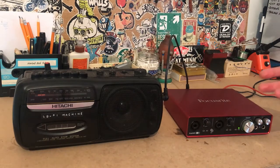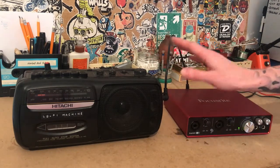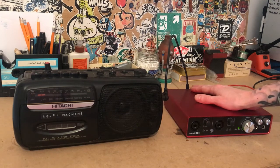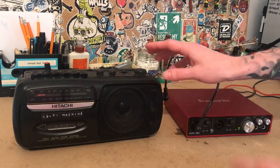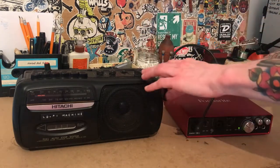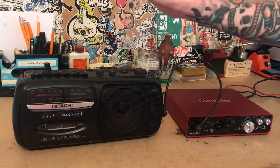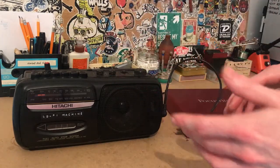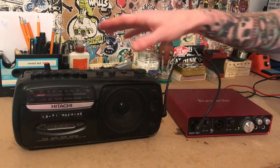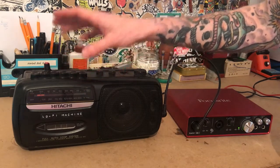Now we have our audio recorded onto tape. What we have to do is reverse what these are acting as — so instead of using the line output on the audio interface, we want to use one of the inputs, and instead of using the input on the cassette, we want to use the output. We hit record on the computer, hit play on the cassette, and have a whole lot of fun speeding the tape up and slowing it down. It is important to note that it does make a difference where you have your motor speed controller placed when you are recording onto tape.